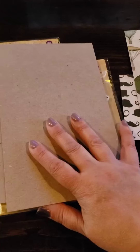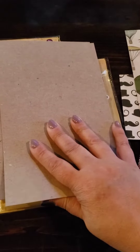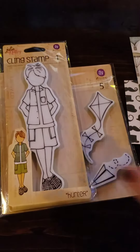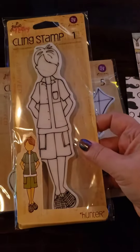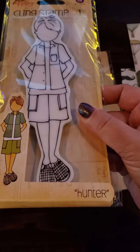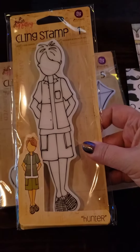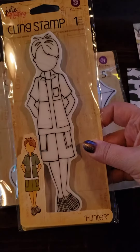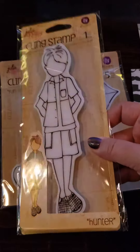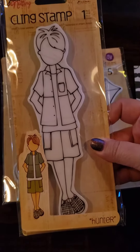Each kit came with a surprise Julie Nutting stamp. I have a lot of Julie Nutting stamps so I was really hoping it wouldn't be one I already had. And tada - I don't have any of the boy stamps! This is Hunter - isn't he cute? Now I have a boy stamp. It could be a girl stamp too depending on the look you want, but I need boy stamps, so for me this is probably going to be a boy stamp.